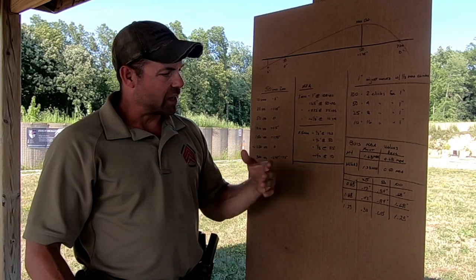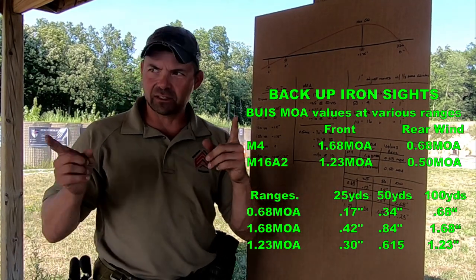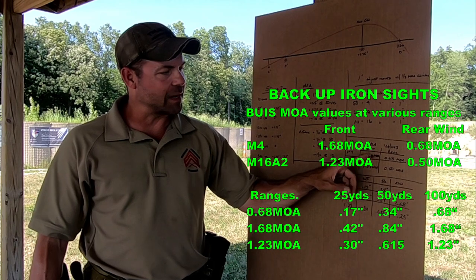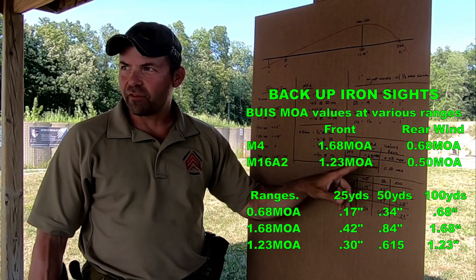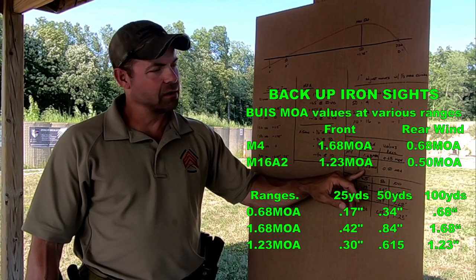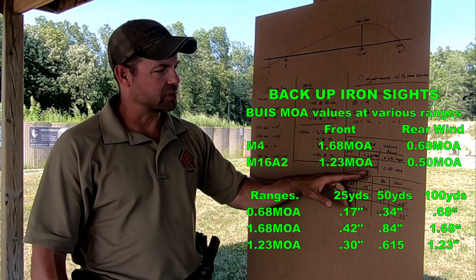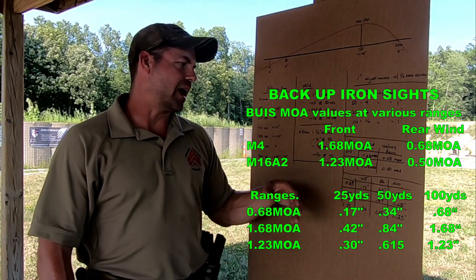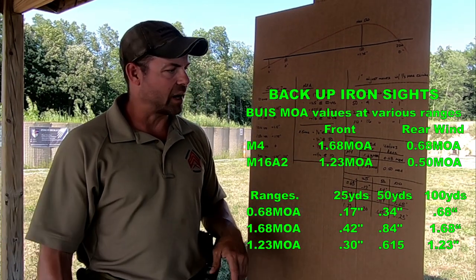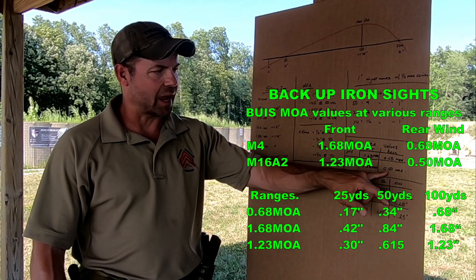Backup iron sights MOA values: typically on a standard mil-spec M4, the front sight adjustment — every one of those notches — is 1.68 minutes of angle. The rear windage is 0.68 minutes of angle. On an M16A2, you're going to get 1.23 minutes of angle for the front. I include this because I get a lot of cops in my instruction who still show up with M16A2s and M16A1s with that full sight radius. For the A2, the front is 1.23 MOA and the rear windage is a half minute of angle per click.